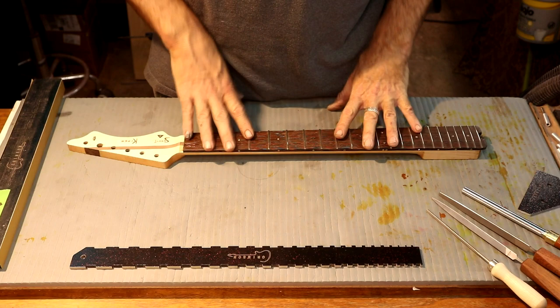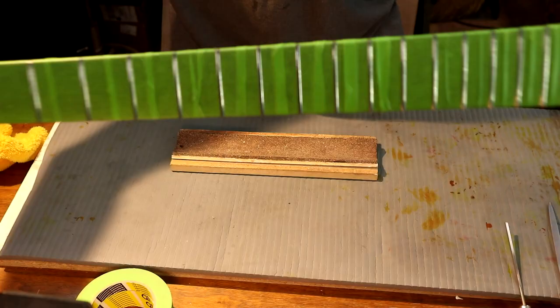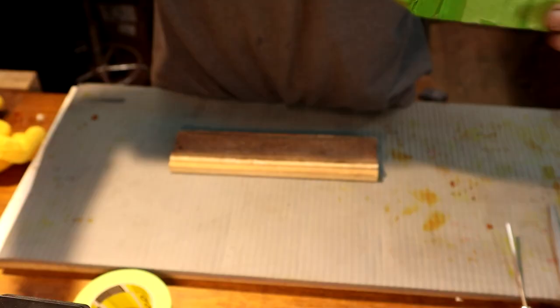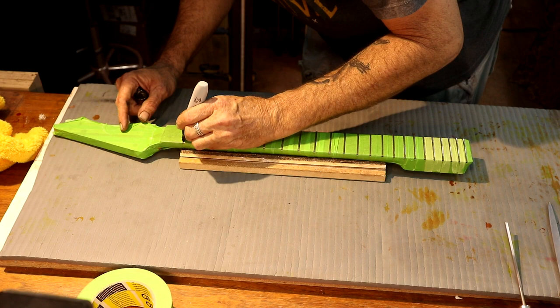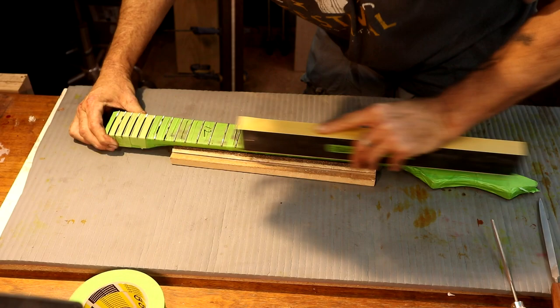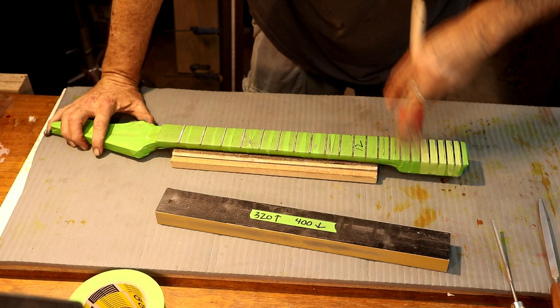We're perfectly flat on our fretboard — we're ready to tape up and start leveling these frets. Got my fretboard taped up nice, everything's burnished down — actually the whole neck's taped up because I don't want to get my dirty fingers on that maple. We're ready to roll — we're going to draw up our fret tops. I want to look down through here and make sure every single fret has a flat all the way across the top.